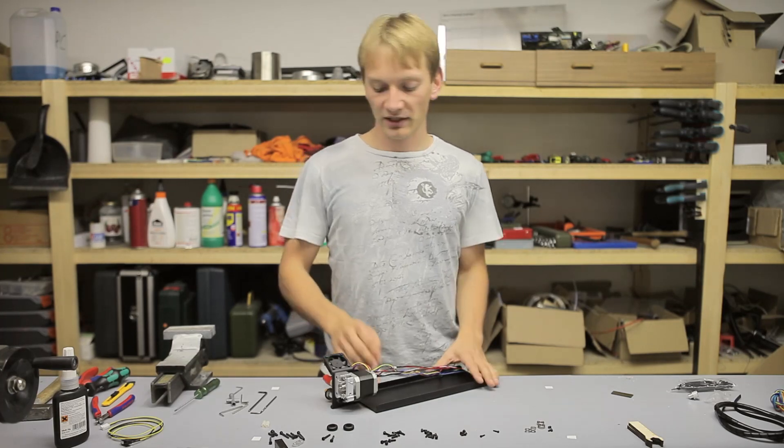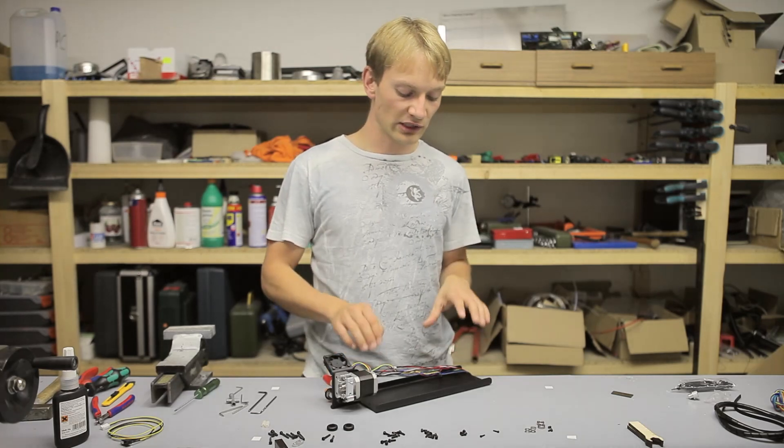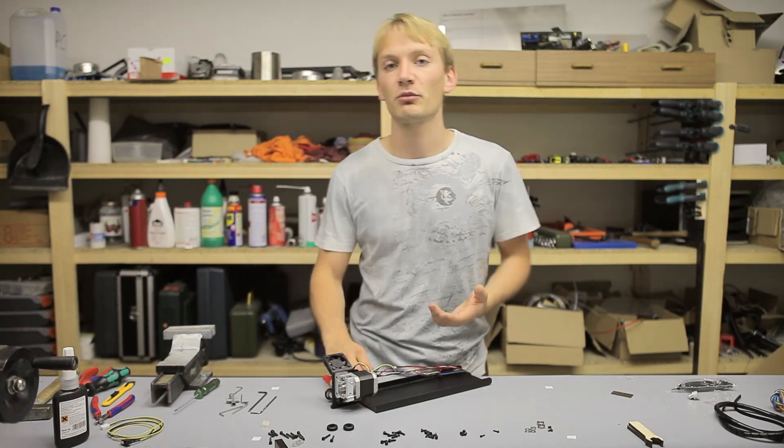So that finishes up the assembly of the extruder and the hot end. In the next video we're going to take a look at how to finish assembling the Y-axis and how to attach it to the printer.